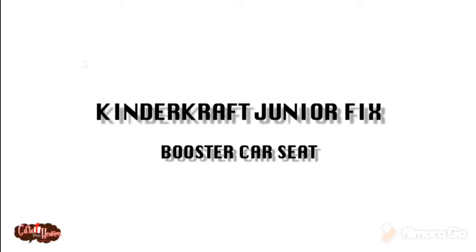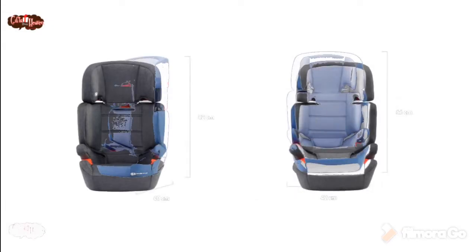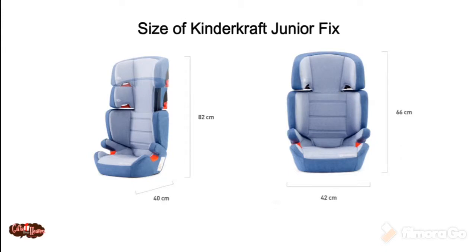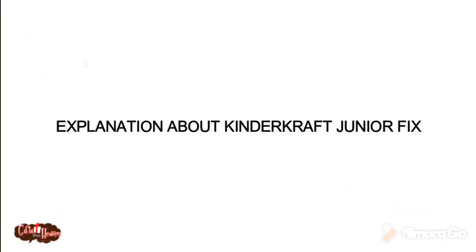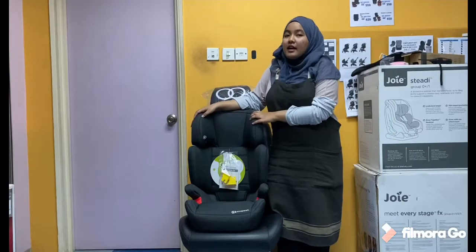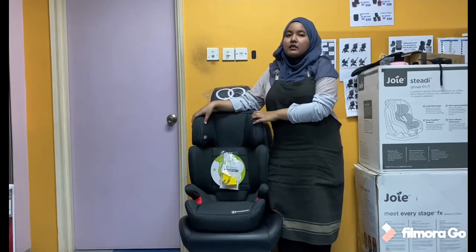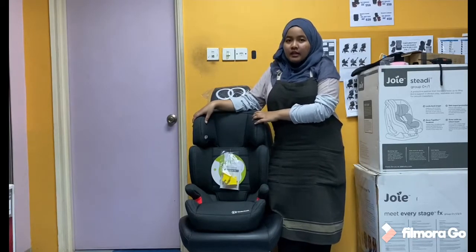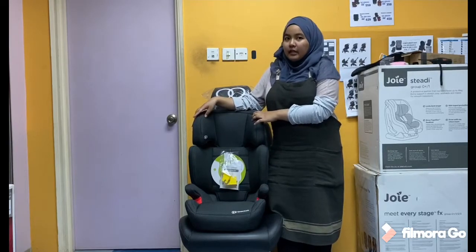Thank you. Hi everyone. Hari ni saya nak memperkenalkan kasih daripada Kindergraf which is Junifix. Kindergraf Junifix ialah booster seat untuk kanak-kanak yang berusia 4 tahun sehingga 12 tahun dan mempunyai berat 15kg hingga 36kg.